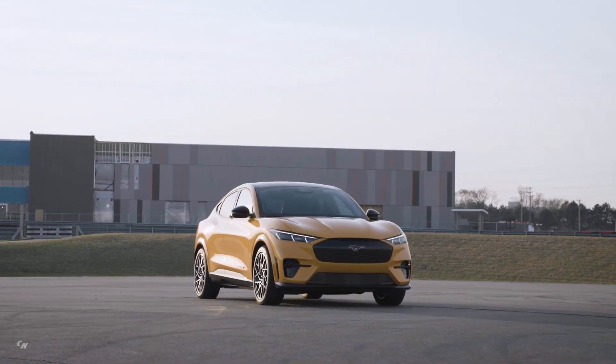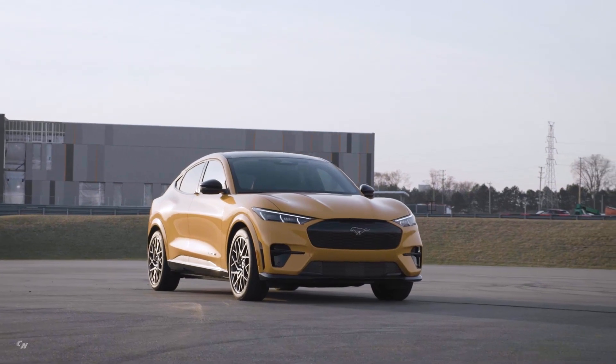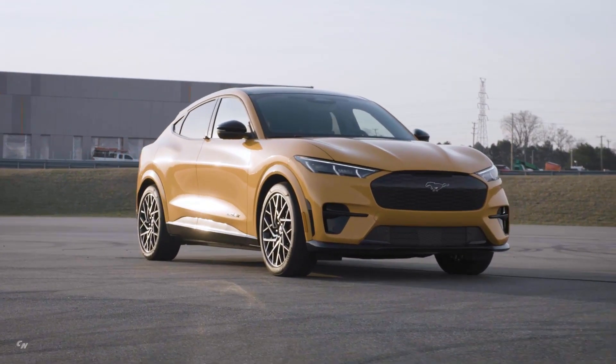If you are looking for white hot thrills, the Mustang Mach-E GT Performance Edition is waiting for you.